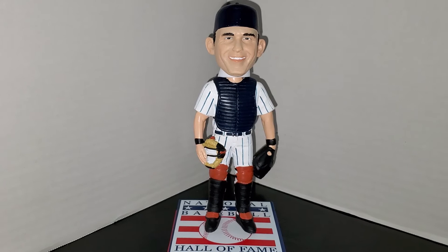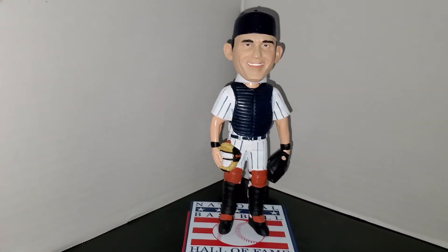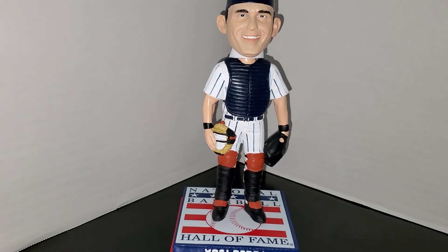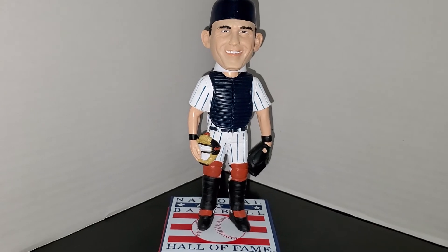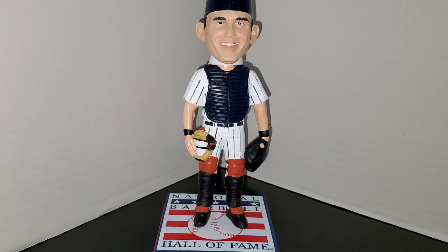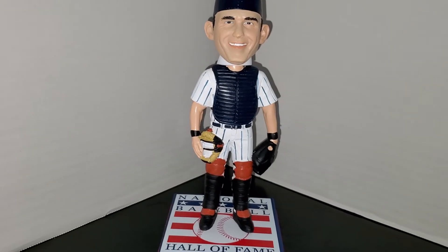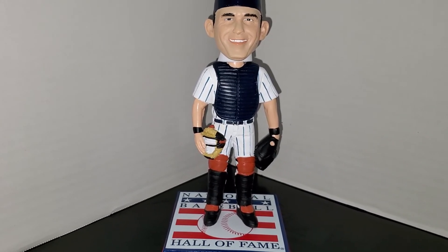I think it's a great bobblehead and I think you'd love it in your collection. If you want to get this Hall of Fame bobblehead, head over to the National Baseball Hall of Fame website and click on the store. I always type 'bobbleheads' in the search engine and they pop up — find the one you want and order it. This bobble actually came about a week early; it was supposed to be released at the end of June.